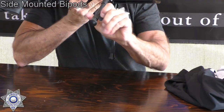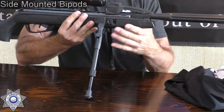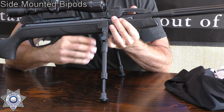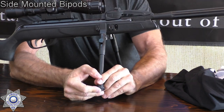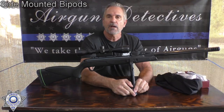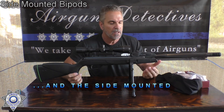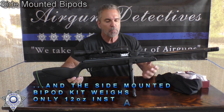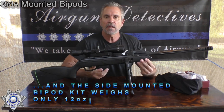These are also adjustable — they go from 9 to 11 inches, so you can adjust them. If you're on an uneven surface and want to level out your gun, that's fine. You can use these for target practice, for hunting — there's no limit. It makes a really solid base for firing your gun.